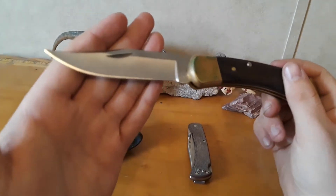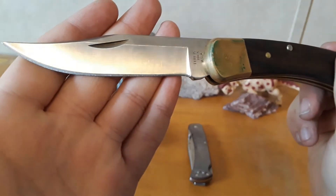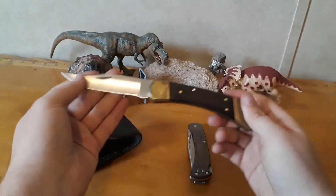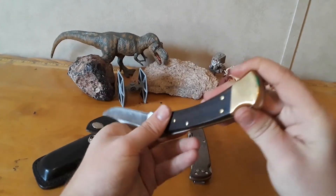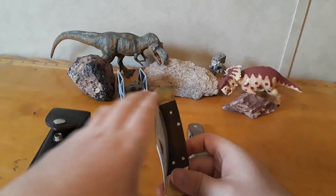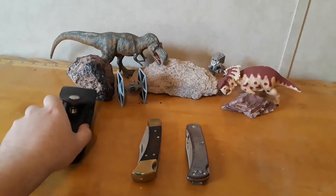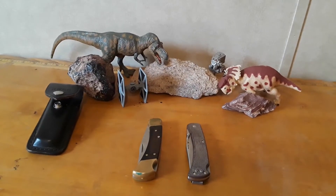You can definitely tell this knife has been carried and loved. It's definitely been sharpened a few times. It really is just a chunk of history - family history and knife history in general. So I'm really excited to compare and contrast these two knives, look at what they have in common, what's different. Let's go ahead and start with the similarities.